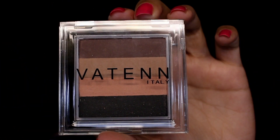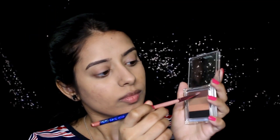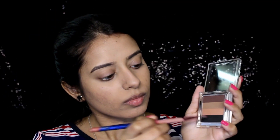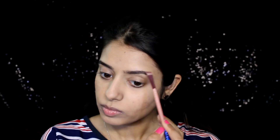Now I'm going to do my eye makeup, then come back to face makeup. I'm using this eyeshadow as my eyebrow powder — mixing two shades to fill in my brows. It gave me natural-looking yet filled-in brows, and I really ended up liking how it looked. It works like a two-in-one product.